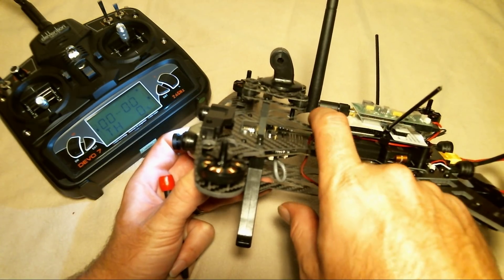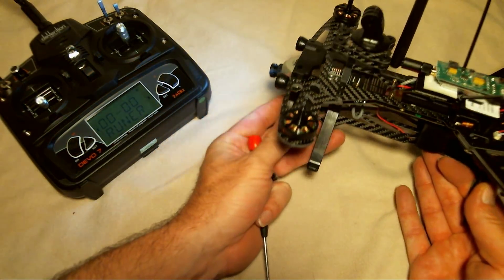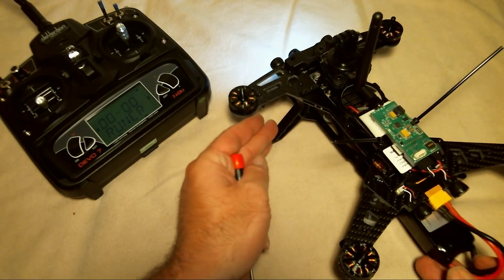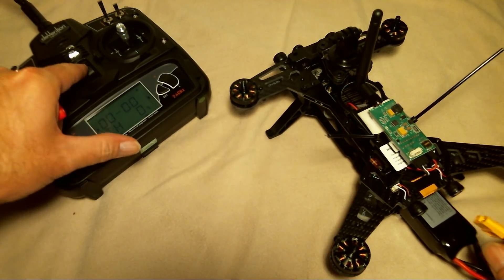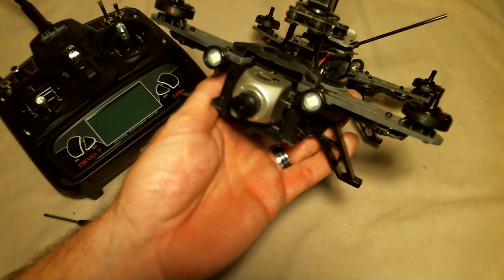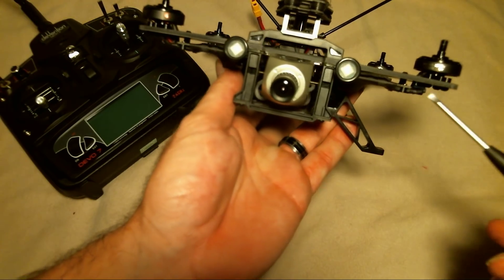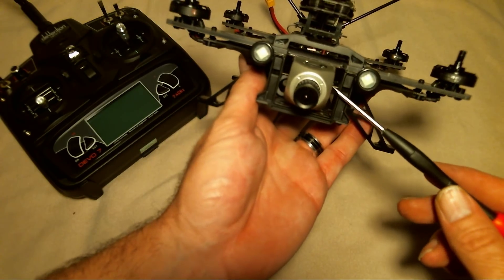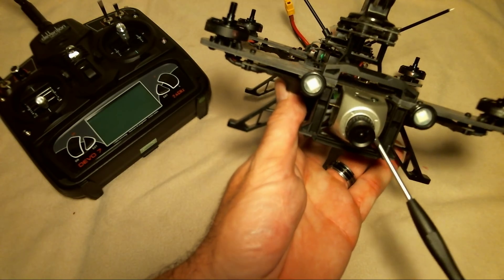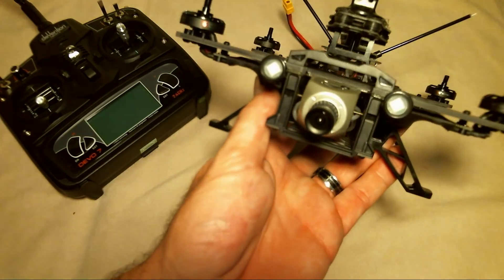With the stock setup, you get clean mounting where the transmitter goes, the antenna fits in perfectly, and you get the additional range. Looking at the front camera — the FatShark Teleporter V3 camera has a gap that is way wider than the original Walkera camera setup. The stock Walkera camera would sit more toward the edge of the frame all the way around.